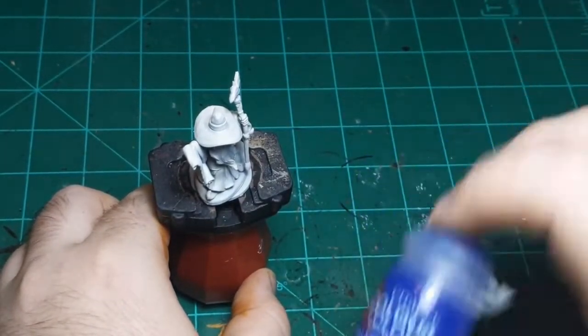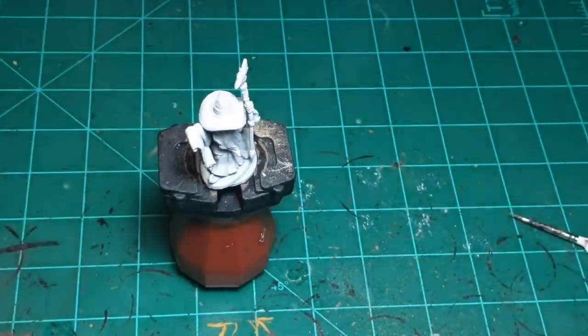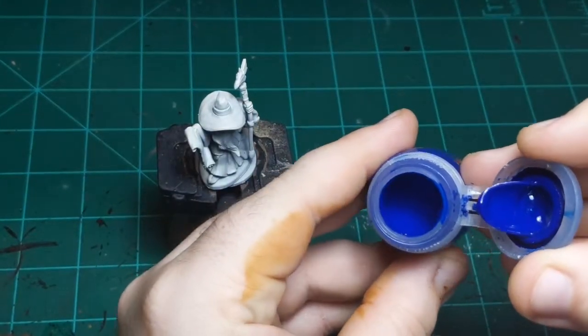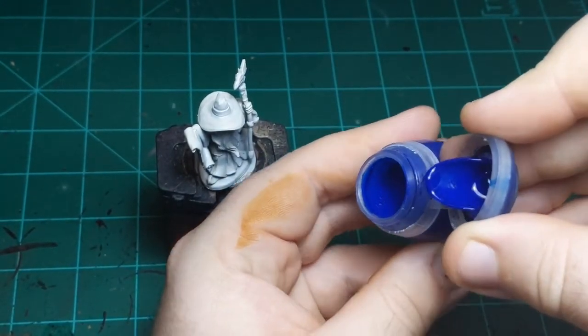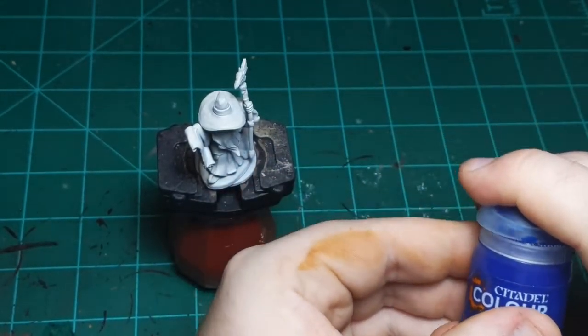Contrast paint is this stuff made by Games Workshop, also called Citadel. If you can hear it, it's very watery. I'll pop one open so you can see. It's almost like liquid in there.